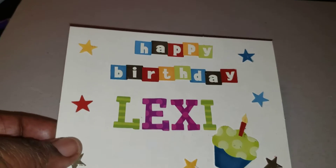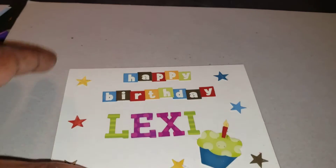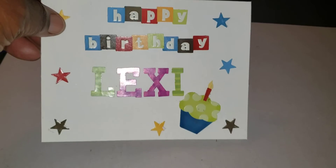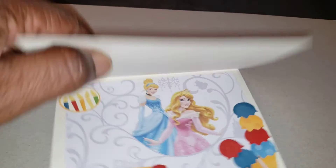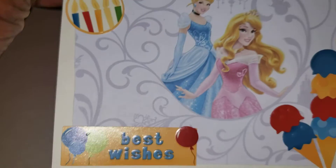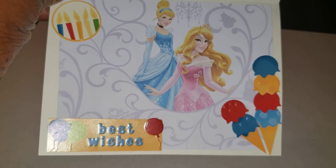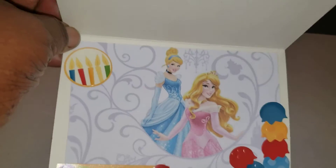So this is the one I made for Lexus. Happy birthday! She liked the Disney character, so on the inside I put in a Disney. I put five cameras — she is five years old. Best wishes.